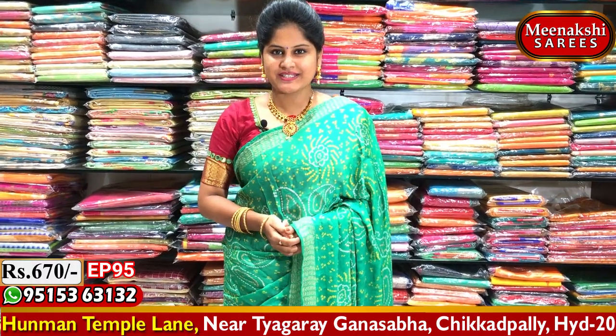Hi viewers! Welcome to Meenakshi Sairis. Today we have a beautiful collection at Meenakshi Sairis.